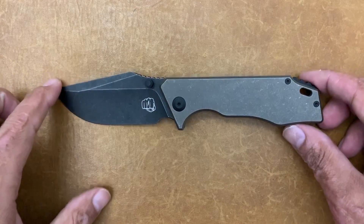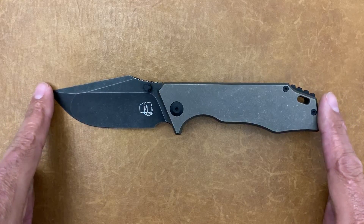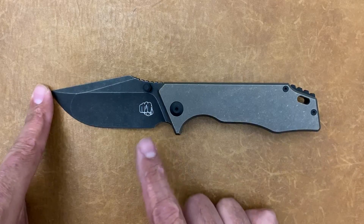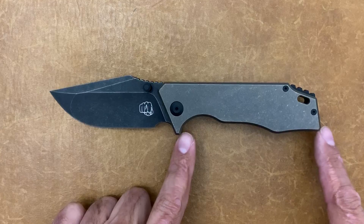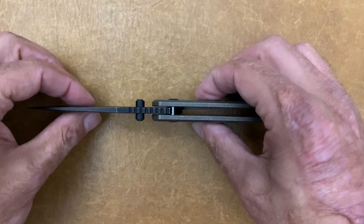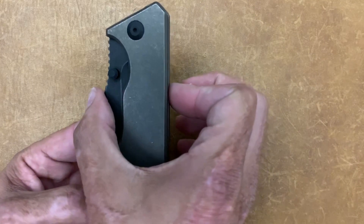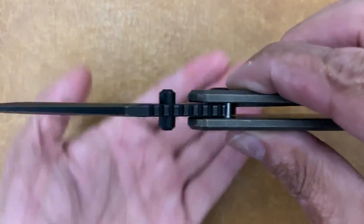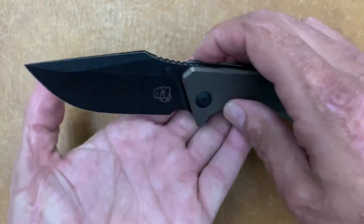Let's get some quick specs out of the way. You've got a total length of 8 inches — a nice size EDC blade. You have a 3.5-inch blade, 4-inch grip area, a 0.52-inch thick handle. In the closed position it's 1.58 inches wide. You have a blade stock thickness of 0.16 inches, so a nice and stout blade stock.